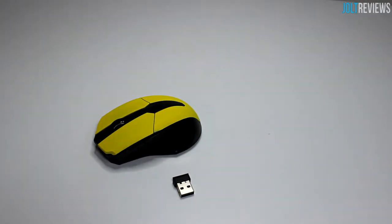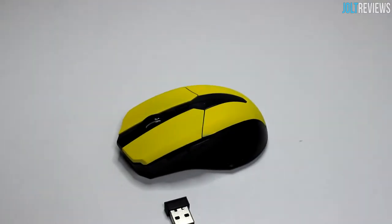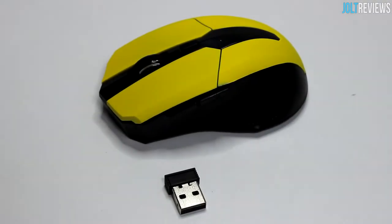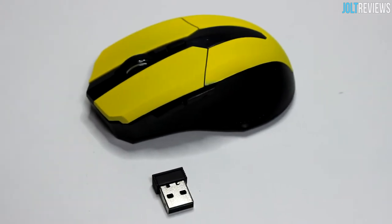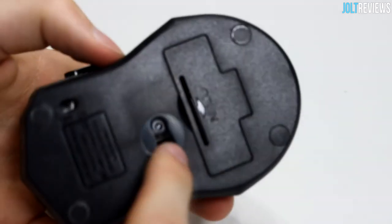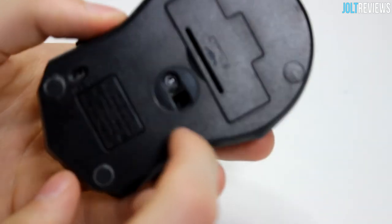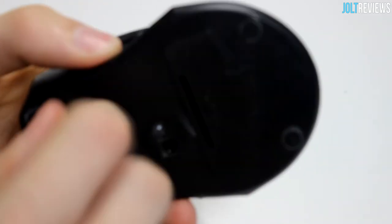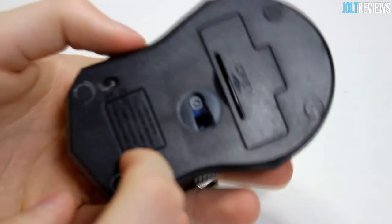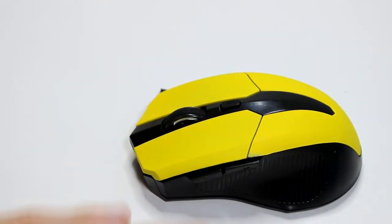You're not really worried about the box with an eight dollar product. The actual mouse is actually pretty decent for eight dollars — obviously not great. On the bottom, because this is an optical mouse — I believe it's not laser because it's blue — you can see there's a blue light in there, which confirms it's an optical mouse.